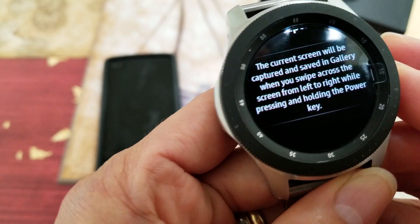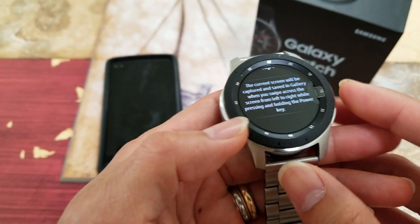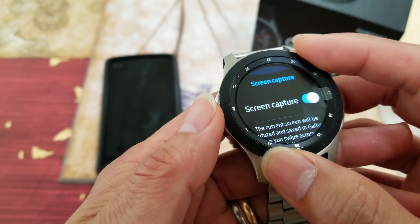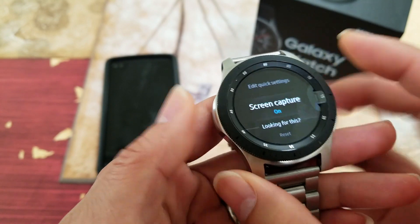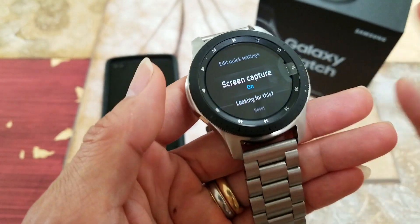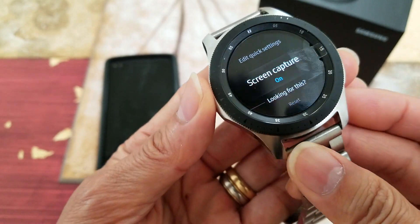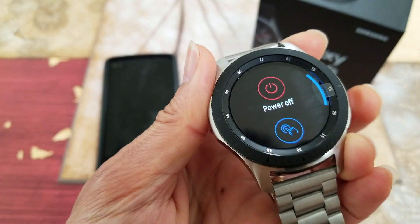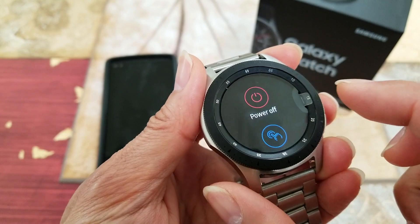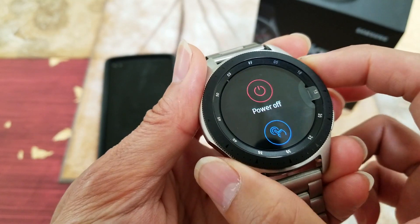Go to the screen you want to capture. You need to take the watch off your wrist to do this because you have to press and hold the power button, which is right here on the bottom, and then swipe across. It captured already — I saw the flash.